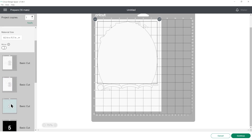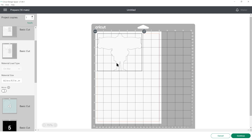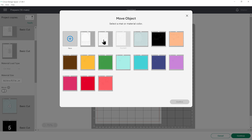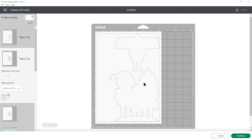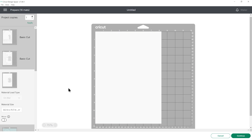You need to do that for every single color, and you can also move things about to use up less space on your cardstock. If it's put one little bit on a different sheet, you can click the three little dots and then move object. Make sure you choose the same color and press confirm, and then with a little bit of moving about — you may need to rotate it with the arrow — you can often fit the smaller bits on the other sheets. So now I'm only going to need two sheets of white instead of three. Don't worry that there's an empty white sheet — that will disappear on the next step. When you're happy with how all of your sheets are looking, press continue to connect to your Cricut and follow the on-screen instructions to get everything cut out from cardstock.